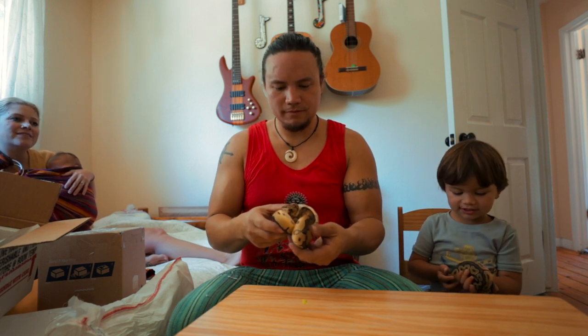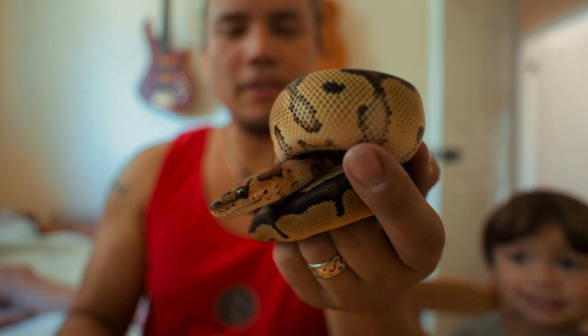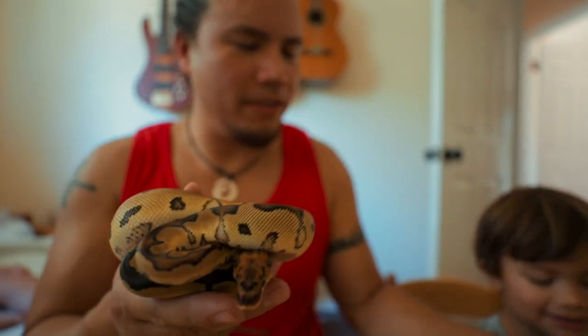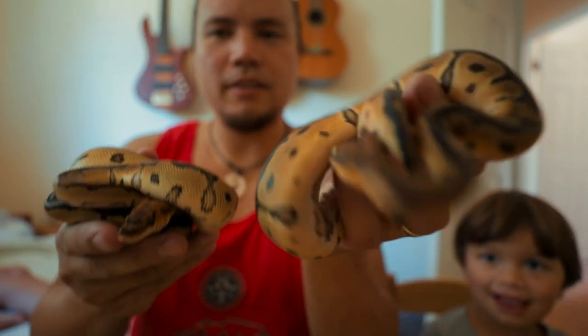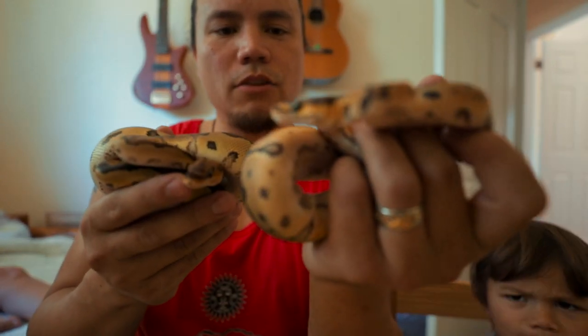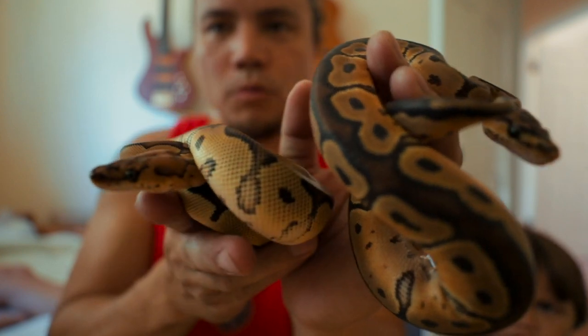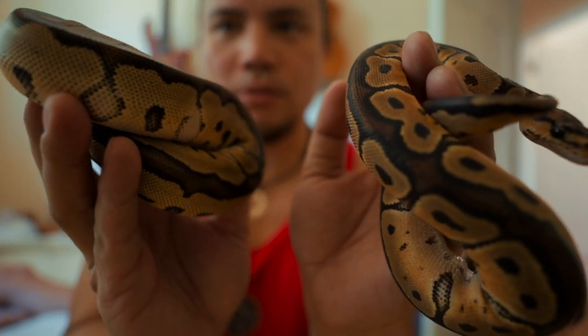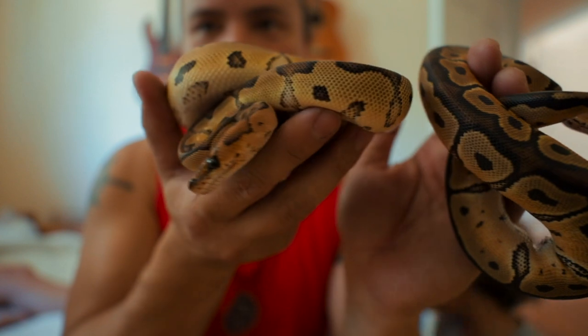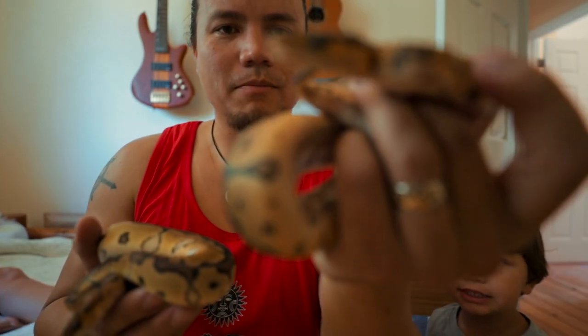You're holding this thing just like me! So this is a clown — of course a female clown — and the one Eli has over here is also a female clown. I picked them based on their looks and the high blushing on the dorsal. One has more pattern than the other — you can see this one has the alien heads with much less spots and dots.